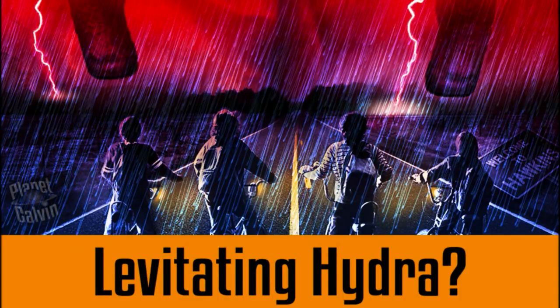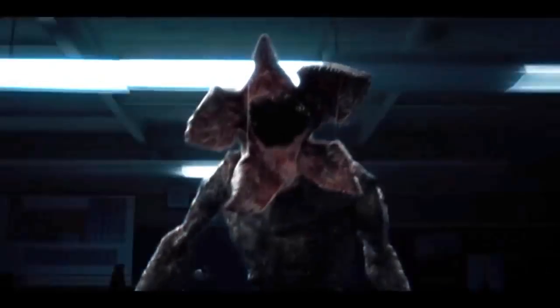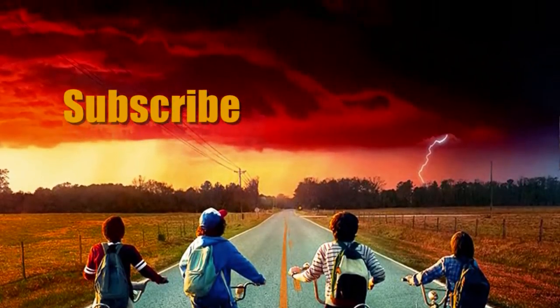This idea was something I had while working on this video, and I loved it so much I had to give it its own theory video. So tell me — what do you think of these new glimpses of the Thessalhydra? What kind of facial features do you think it will have? Do you think it will actually have eyes, or just a flower mouth? And if it doesn't have eyes, how do you think the Hydra will see? How would you explain how the Demogorgon sees? Let me know in the comments below, hit me up on Twitter at PlanetCalvin, subscribe for more content like this, and thanks for watching.